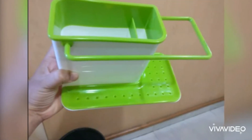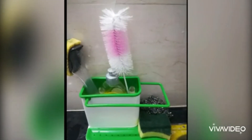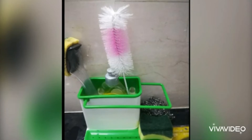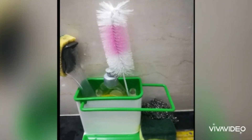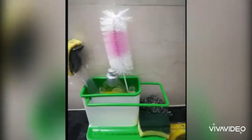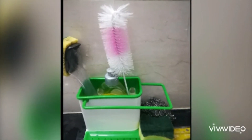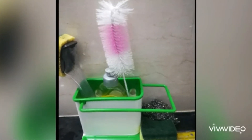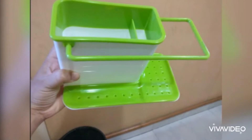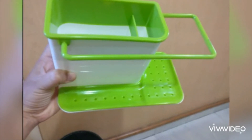First, we will use the sink caddy. We will use it at the sink in the kitchen. We will store the washing gel, scrubbers and brushes. It will be easy to remove and easy to clean and dry.